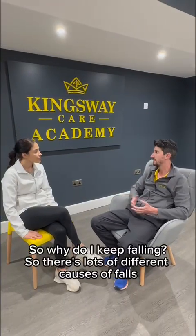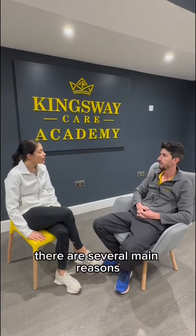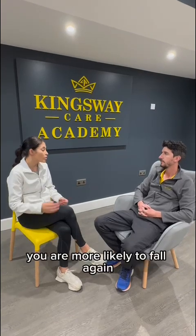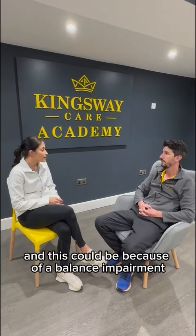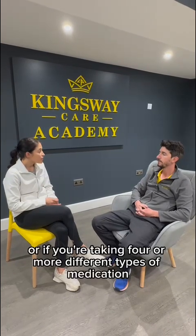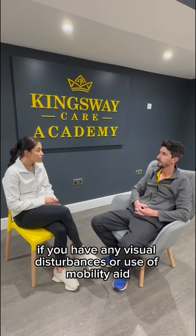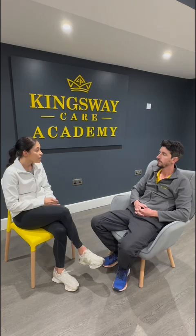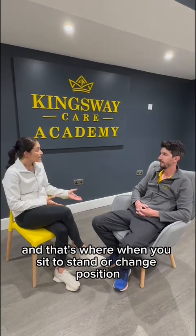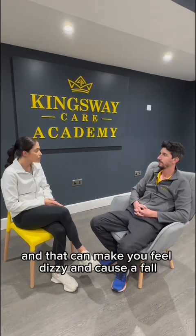So why do I keep falling? There are lots of different causes of falls. If you've fallen before, you are more likely to fall again, and this can be because of a balance impairment or a strength deficit, or if you're taking four or more different types of medication, if you have any visual disturbances or use a mobility aid, or you can have orthostatic hypertension — that's where when you sit to stand or change position, your blood pressure drops, which can make you feel dizzy and cause a fall.